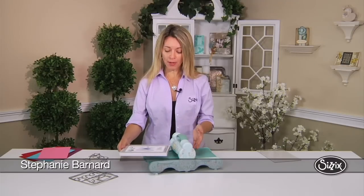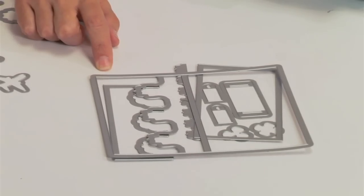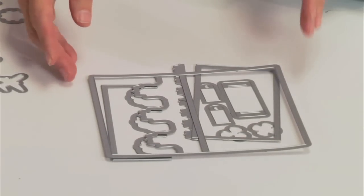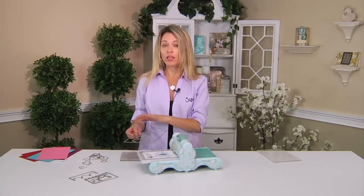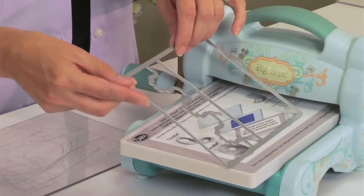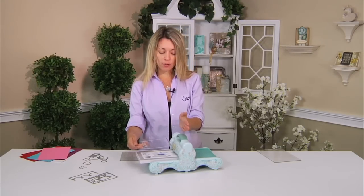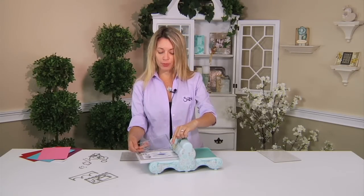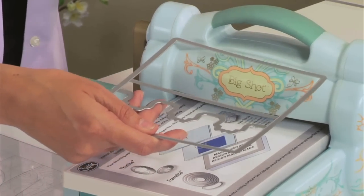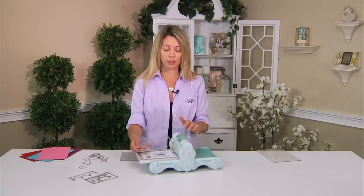Here's another great tip for the Sizzix magnetic platform. I'm going to put my magnetic platform in the machine and use one of the Sizzix Framelit flippets. This is a quite large die, and when running it straight through the machine it would be more of a chop and less of a nice shear because of where the rollers and blade meet. It's kind of like a speed bump in your car — you never want to go too fast over a speed bump because it jolts you a little bit.